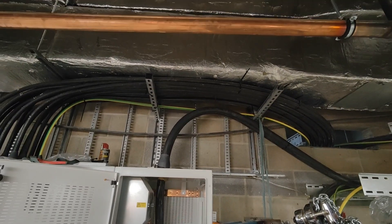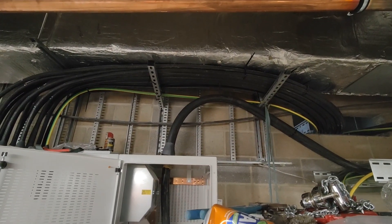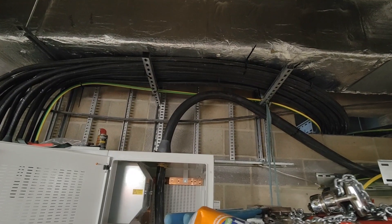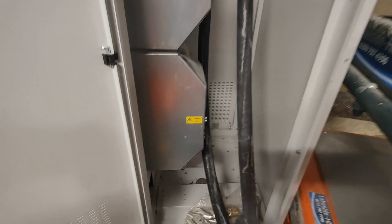There we go, that's the two of them in. We're going to try and figure out something to cleat them. On to terminations now.